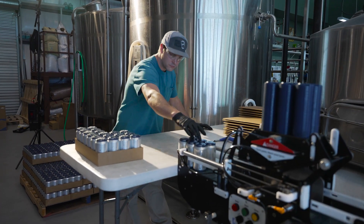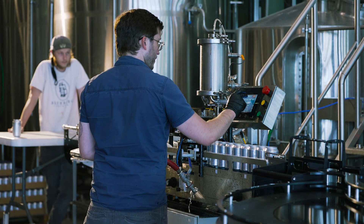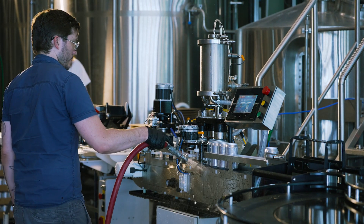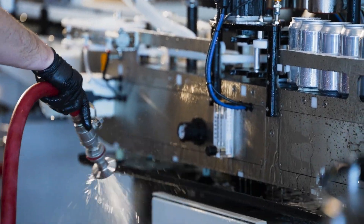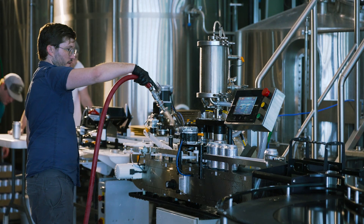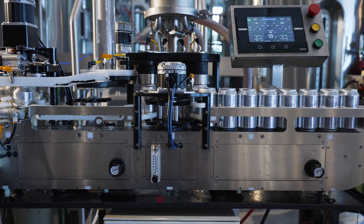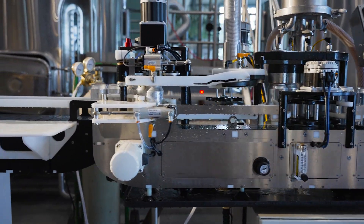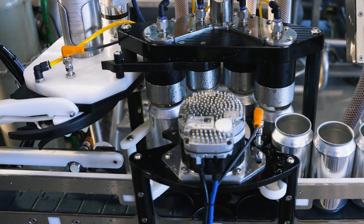At the end of the day you're exhausted, so we've made our machines easy to clean. We have an automated clean-in-place cycle — you just connect a cleaning keg, push a button, and the machine does what it needs to do to clean itself. The operator also gives it a quick rinse down, and the entire machine is washdown safe; everything has been designed to be waterproof.